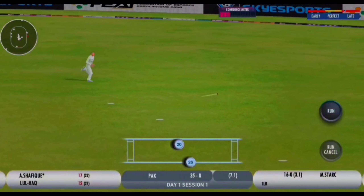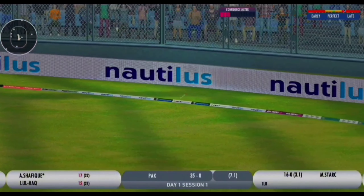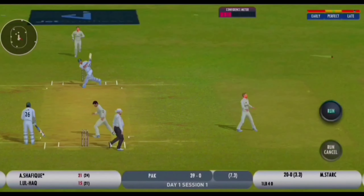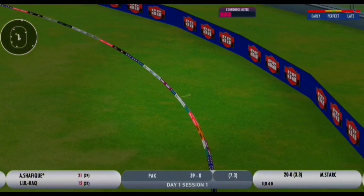Big shot. Just a couple of steps down, the man was back. Nice and fine and that's gone for four. Good to see the Australian captain with the ball in his hands.